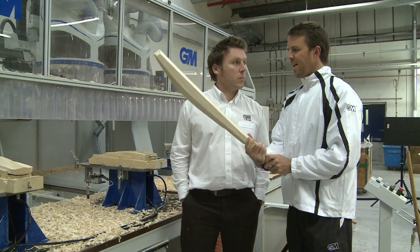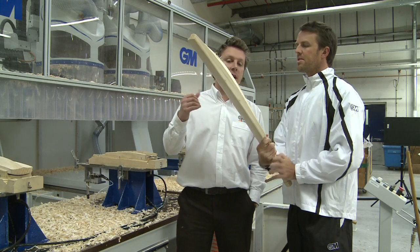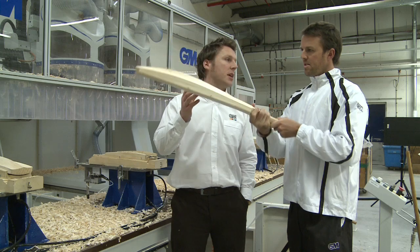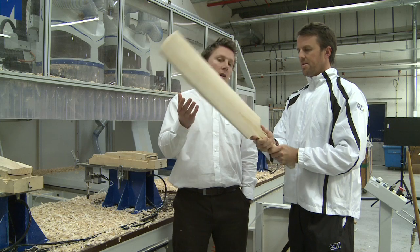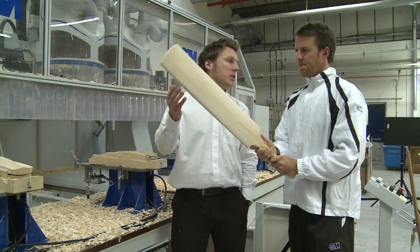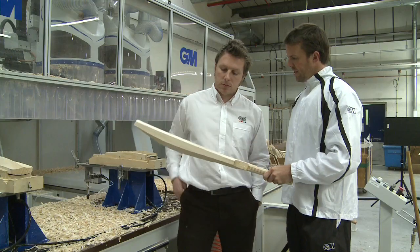It's now looking like a real bat — not far off at all. Every bat that comes off the machine for that profile is exactly the same. So if you buy a bat today and next year you want the same bat, you can go into the shop and buy the same bat with no problem — it'll be exactly the same shape. A clever machine.